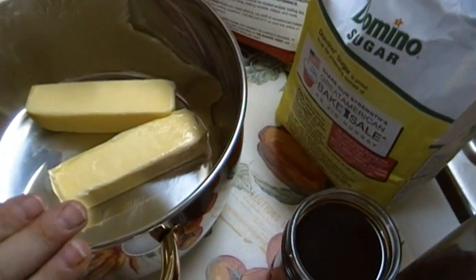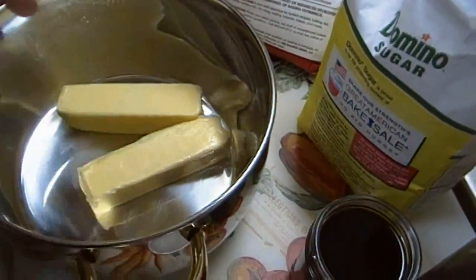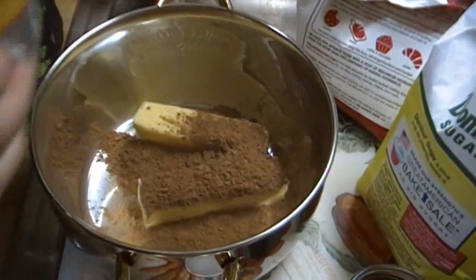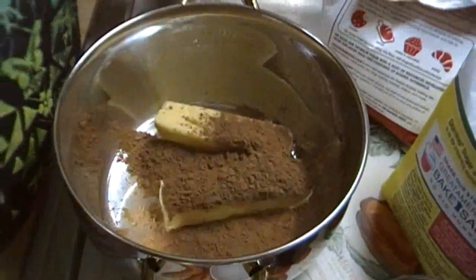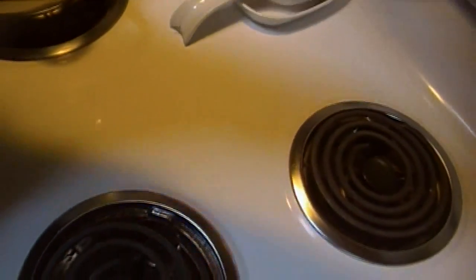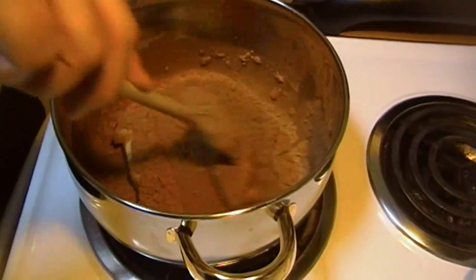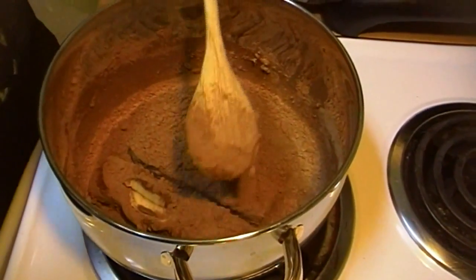We're going to take two sticks of butter and a third of a cup of cocoa — I'm just going to shake that in here. Third of a cup of cocoa and one cup of coffee. We're going to go over to the stove, set this over medium heat, get a wooden spoon. While this is going to be over here melting — my butter was already a little soft, I took it out during supper — it's just going to come to a nice little simmer.